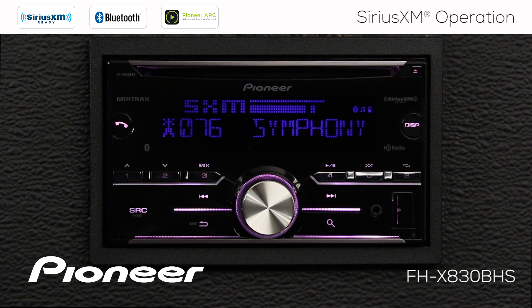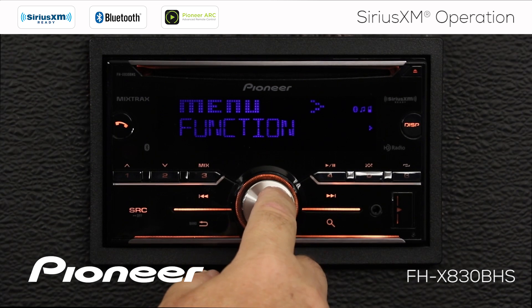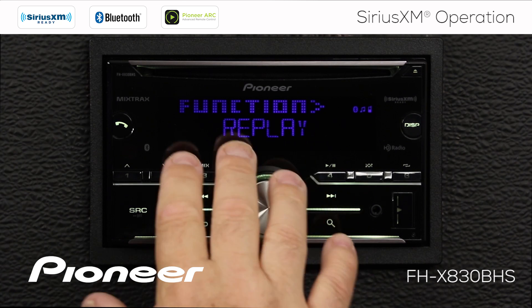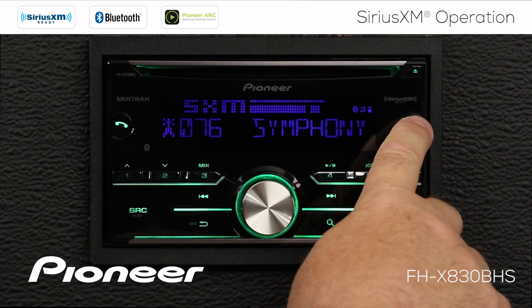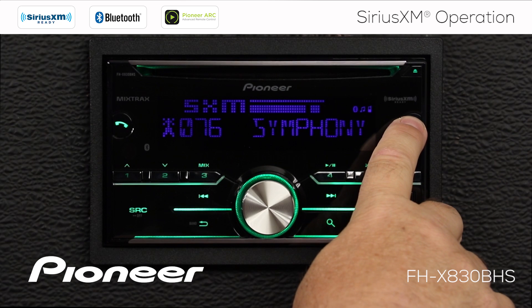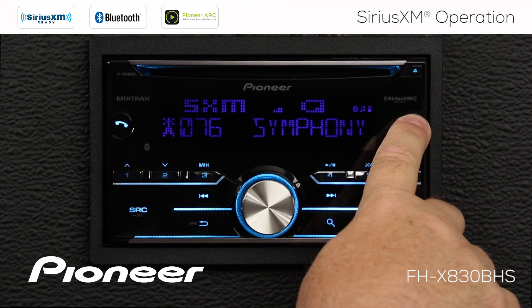If you ever want to return to live music, you can go back into the function menu and switch operation mode back to channel mode. But the easier way is to simply press and hold the display button for a couple of seconds, which switches back to channel mode. Pressing and holding the display button toggles between replay mode and channel mode.